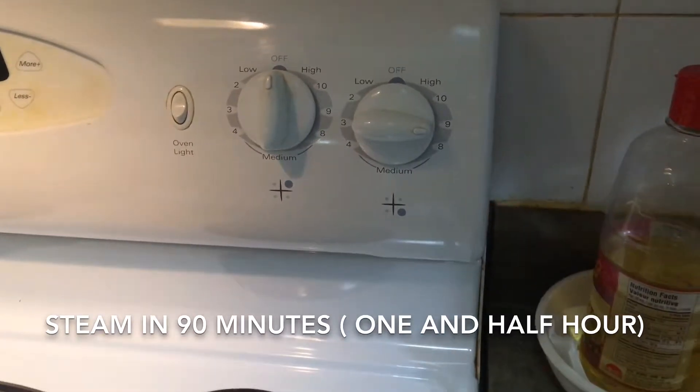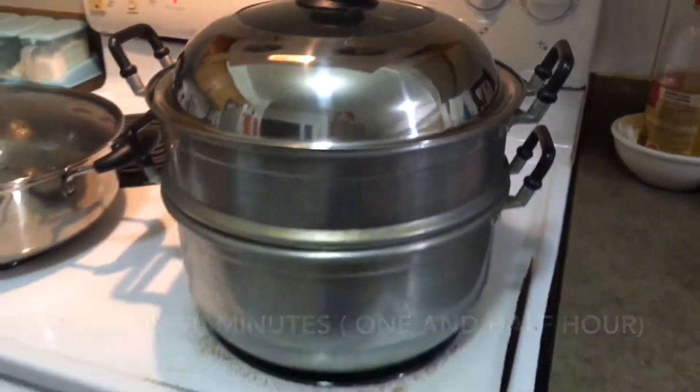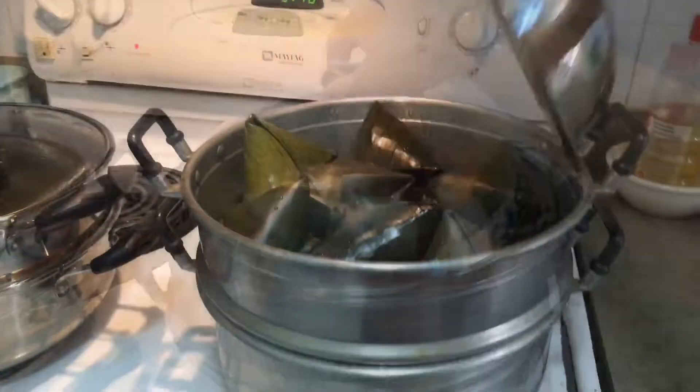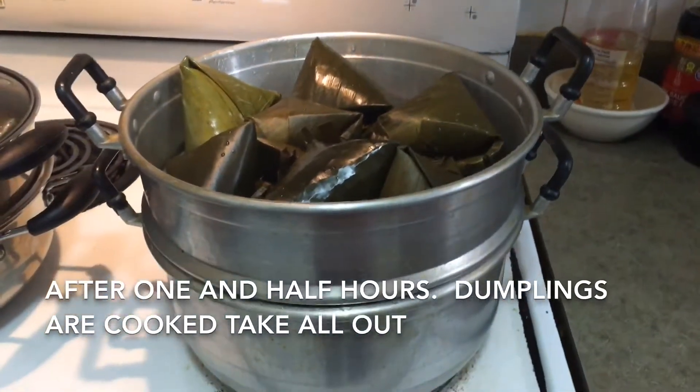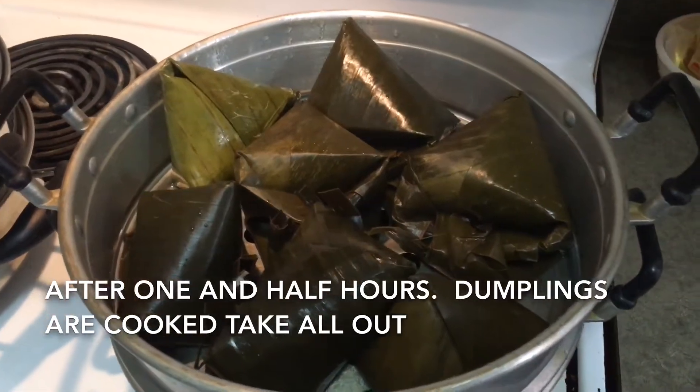Always refill with boiling water every 30 minutes of steaming. After one and a half hours, the dumplings are cooked well — take them all out.